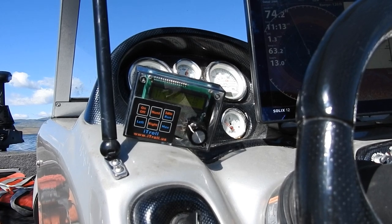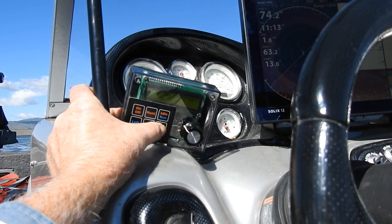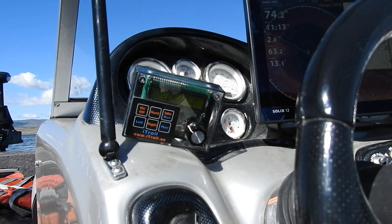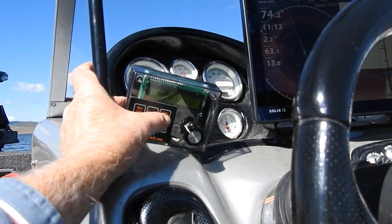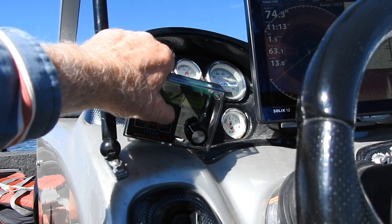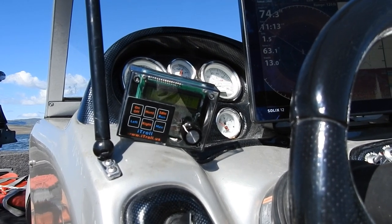If I want to go faster — for example, if I see a bunch of fish on my fish finder — I can push the max button and it is going to increase my speed. Then I let go of it, and if I want to slow it down, I go back to idle and hit the idle button. Then we go back into the hunt program. By changing speed you can create strikes on fish.